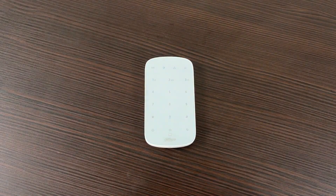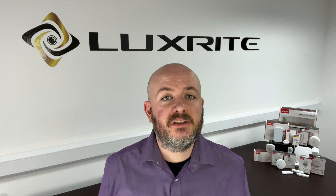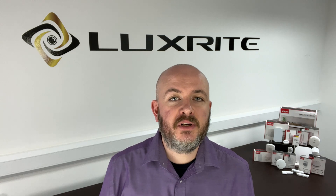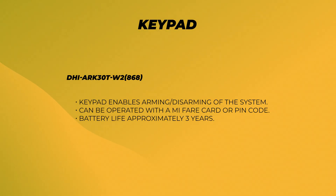The keypad in the range offers convenient access and comes with a built-in card reader, so you can either simply tap a card or enter a code in order to secure the property. It also features distinct panic buttons for different emergencies, which can be triggered by holding down the relevant key. The keypad allows users to arm or disarm the system using either a Mifare card or PIN code, and the battery life is around three years.